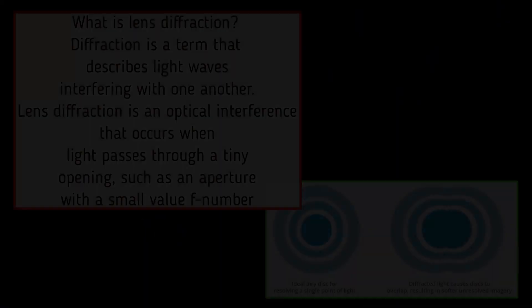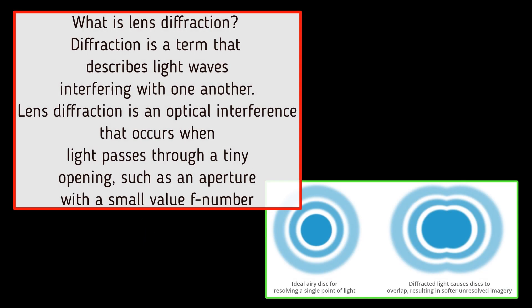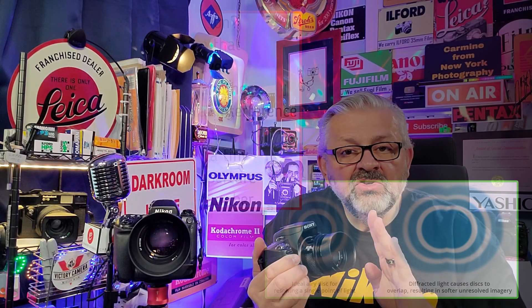Prime lenses have less glass elements, which cuts down on a phenomenon in photography called diffraction. All you have to know about diffraction is that less diffraction is better than more diffraction.